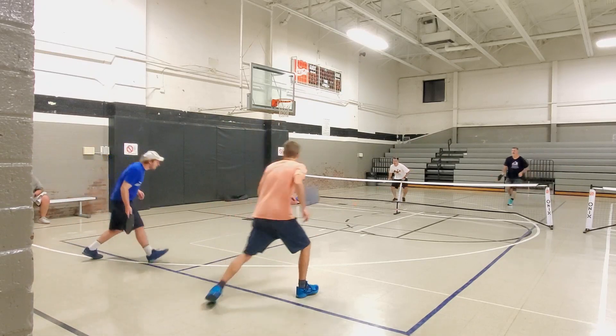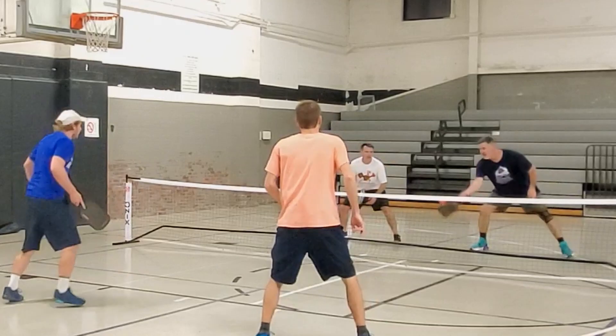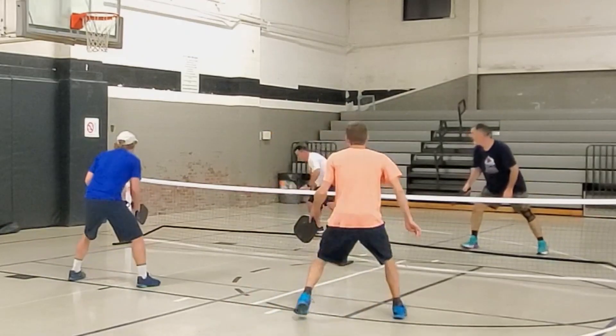I didn't really get to talk to Gearbox much — maybe two messages back and forth — because I didn't get this paddle sent to me by them. I'm just reviewing it because I'm around the paddle. So I don't know about their customer response time. If you've had a good experience with Gearbox's response time, leave it in the comments below — I'm very curious. That's what I'll do in these sections: if I haven't talked to the company much, I'll rely on subscribers and viewers to leave feedback for others to see.